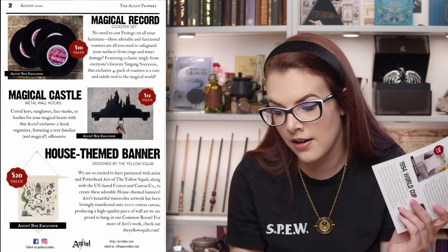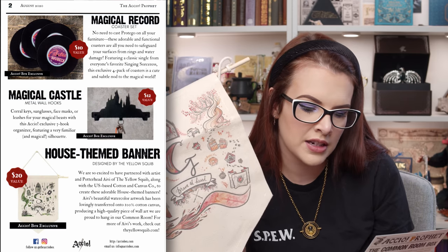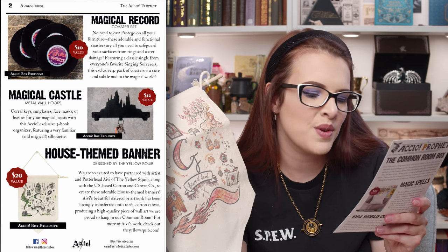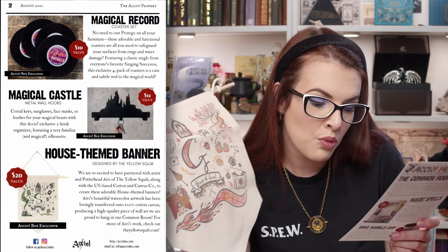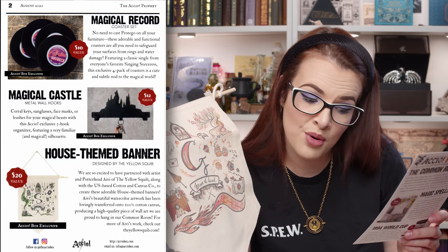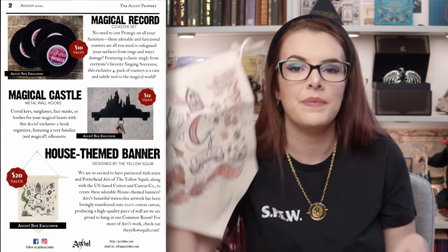Then there was the house themed banner. They've actually featured the Slytherin one on the cheat sheet, so you will get one depending on which house you are. This is the house themed banner designed by the Yellow Squibb. We are so excited to have partnered with artist and Potterhead — I'm not going to pronounce that — Ivy? The Yellow Squibb along with US-based Cotton and Canvas Co. to create these adorable house-themed banners. Their beautiful watercolour artwork has been lovingly transferred onto 100% cotton canvas, producing a high quality piece of wall art that we are proud to hang in our common room. For more of their work, check out theyellowsquibb.com. I really like this — it's really, really cool. I could definitely find a nice spot for that.